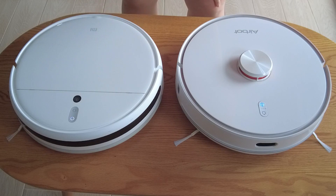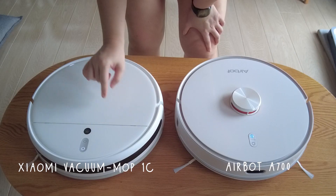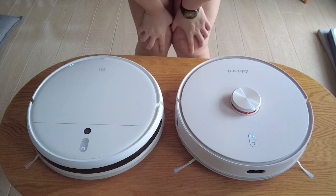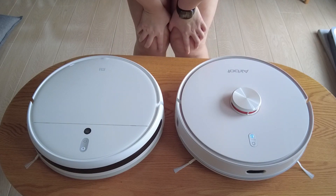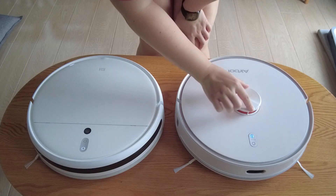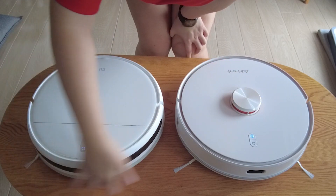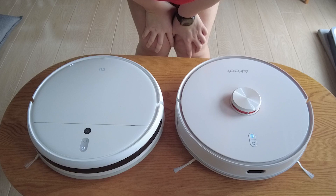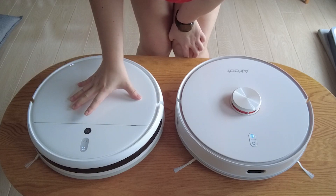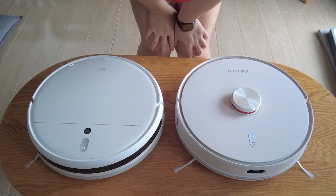These are the two robots side by side. This is the Xiaomi 1C Vacuum Mop 1C and this is the AirBot. They look very similar in size. The difference is this little knob on the AirBot, which is the LDS sensor, whereas Xiaomi's sensor is in the front. The width difference between the two is only about 2cm in diameter.